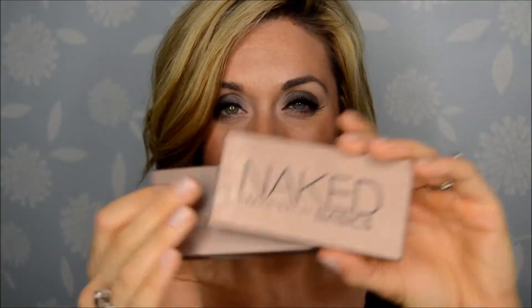Here's the box — standard box, good stuff. Here is of course the packaging. It is identical to Naked 1. It is six shadows and they are all neutral toned, and all of these are basically matte.